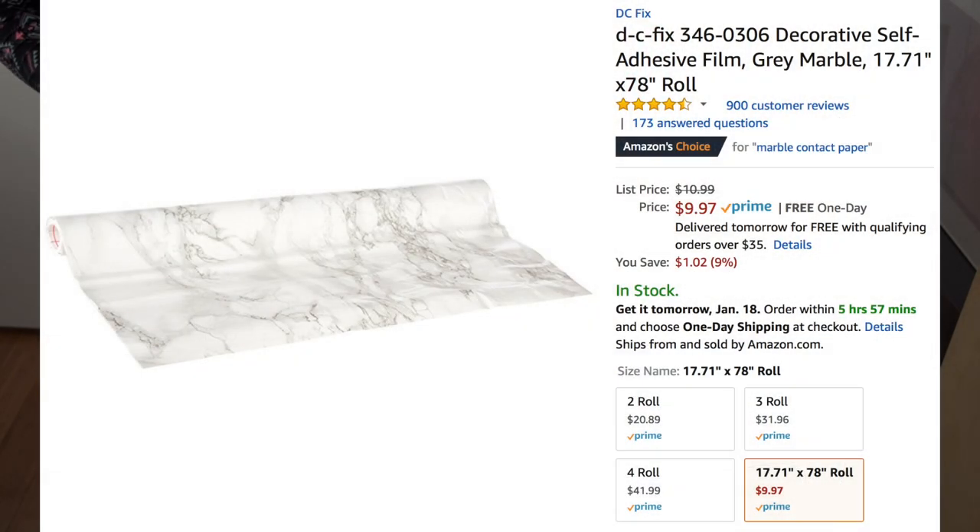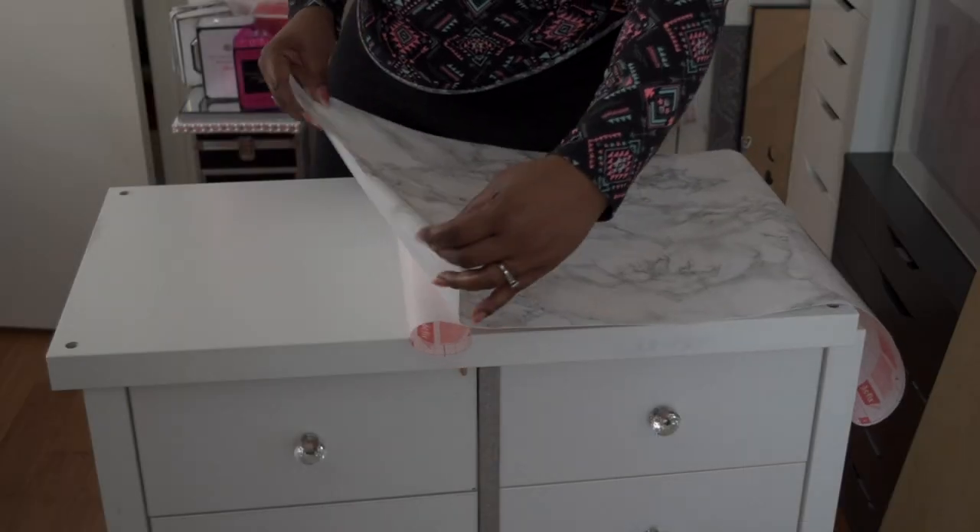They do come in three different finishes: the gloss I purchased, matte, and high gloss.